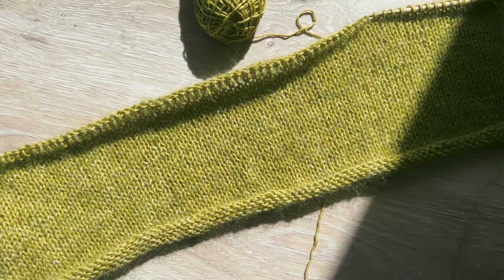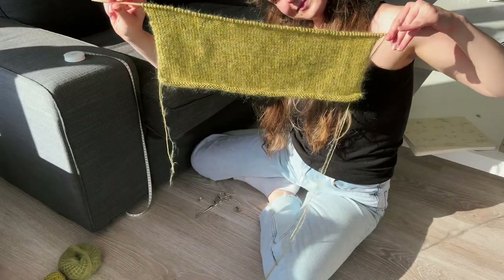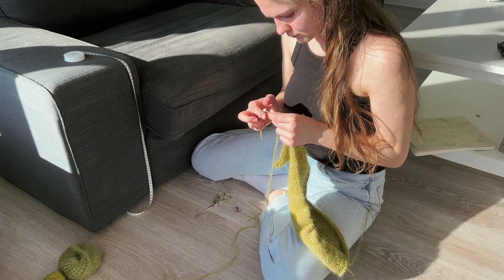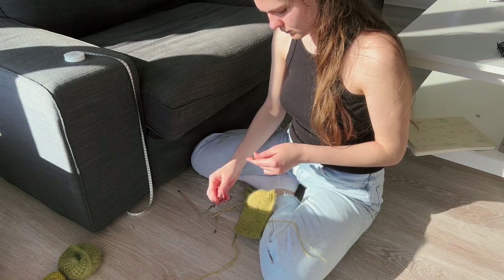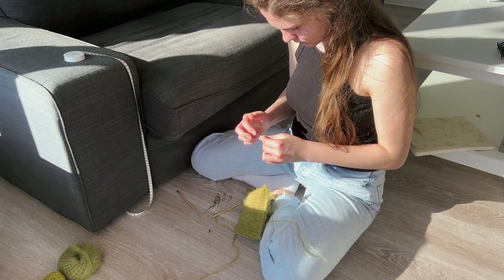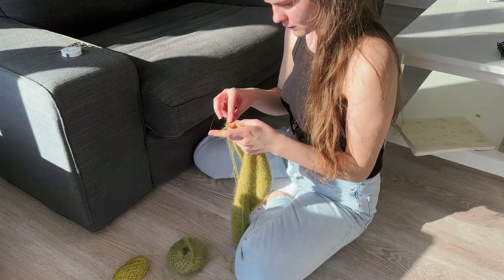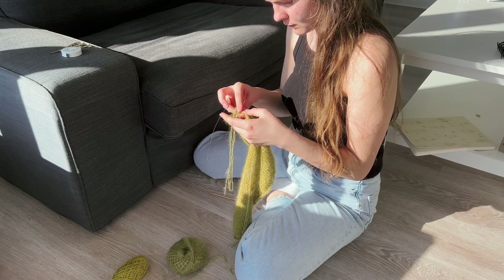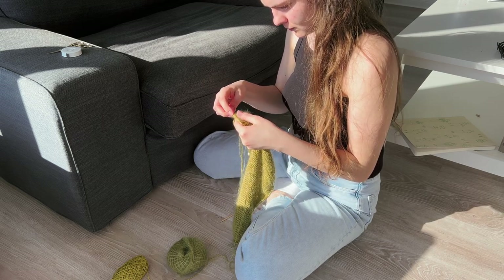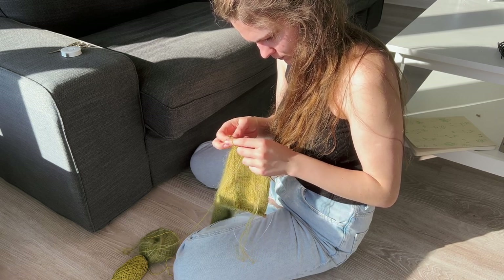Here is my finished rectangle and just look how this yarn combo looks in the sun. I'm now ready to put my back stitches on hold and start working on the front panels. At first I'm picking up stitches for the right front and working back and forth while starting to shape the diagonal button placket.